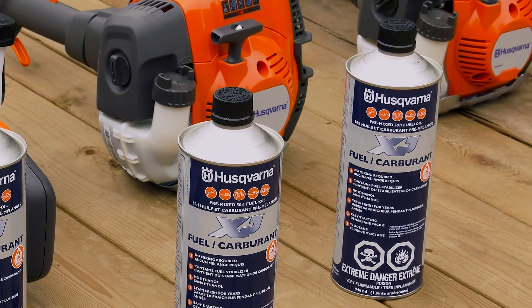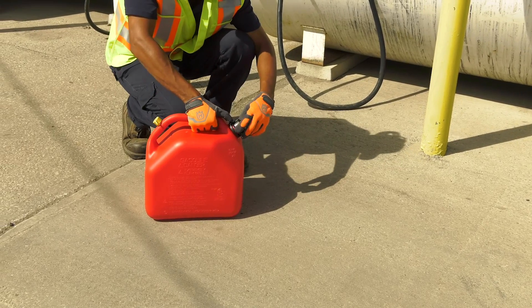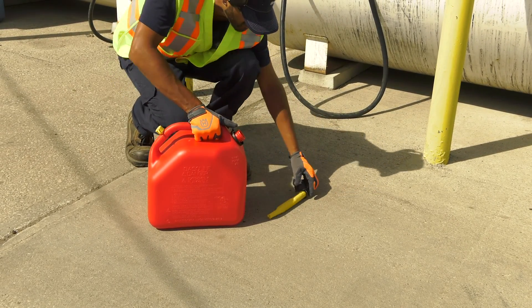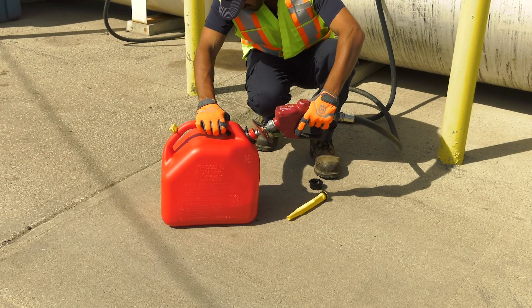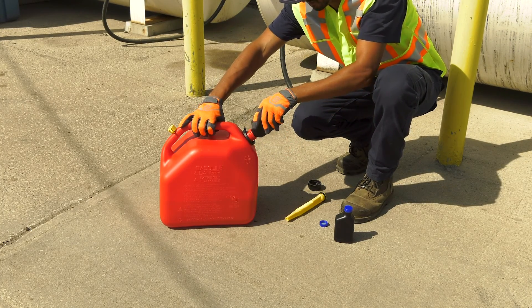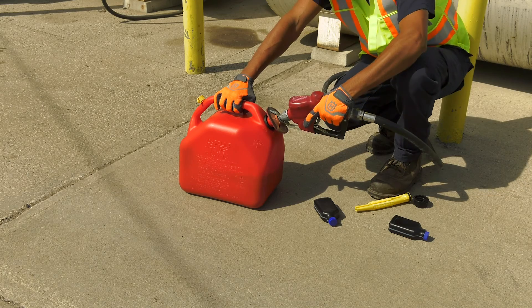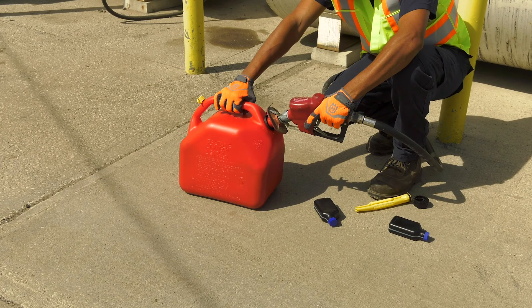If you choose to mix the appropriate Husqvarna oil with fuel, always mix at a ratio of 50 to 1 in a clean container intended for fuel. Start by adding half the amount of the gasoline to be used, then add the entire amount of the appropriate Husqvarna oil. Shake the fuel mixture thoroughly, and then add the remaining amount of gasoline. Don't mix more than one month's supply of fuel at a time.